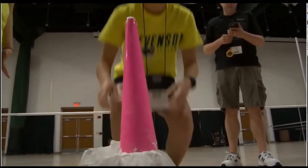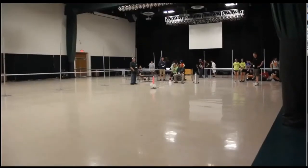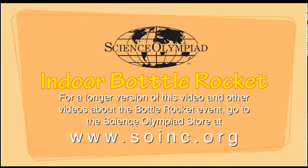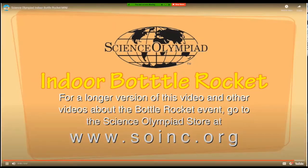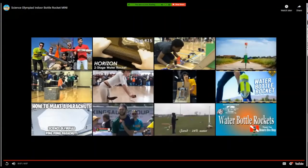Stevenson High School from Illinois, first launch. Despite the simple appearance of this event, many teams put forward poorly last year, likely due to a lack of performance. So it's important to make sure that your parachute unfolds, otherwise it's absolutely useless.